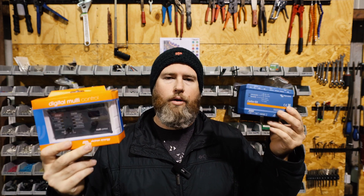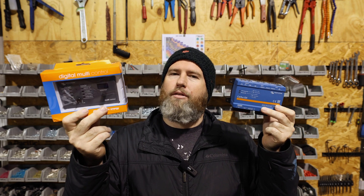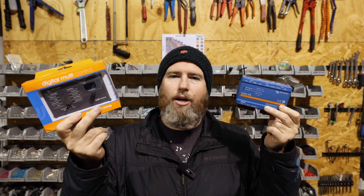For those of you who know me, you know I'm not going to try to sell you something you really don't need — I'm going to give you information and let you make a decision. That brings me to today's video: do you need a Digital Multi-Control if you're going with a Cerbo GX and touchscreen device? Do you need to spend the extra money on this? Let's jump right into it.